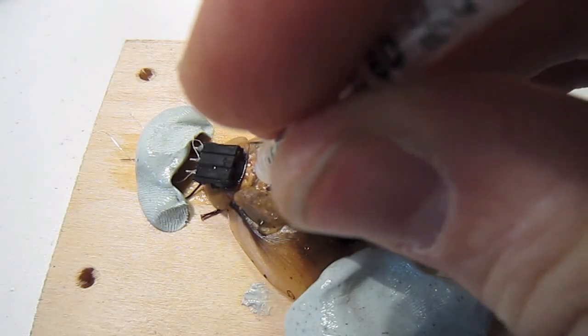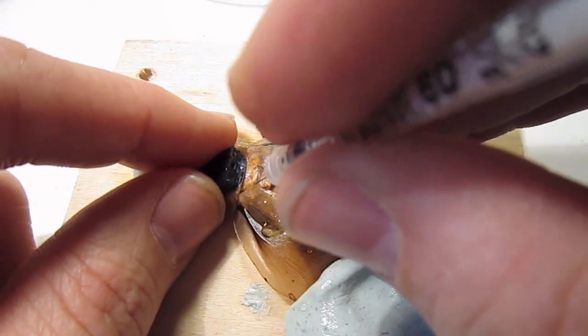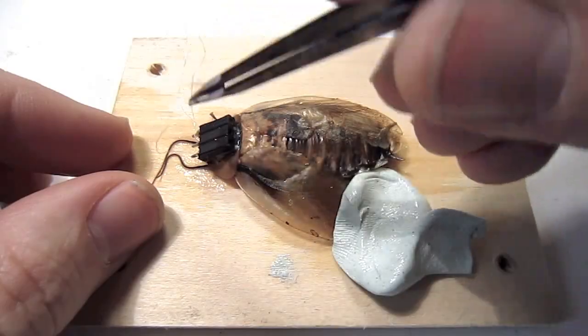You want to lightly poke the exoskeleton of his thorax, then park the wire in the small hole you just made in the thorax.